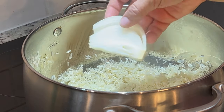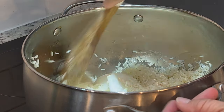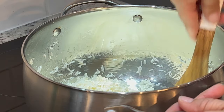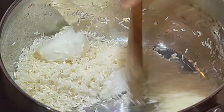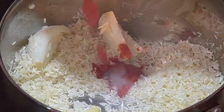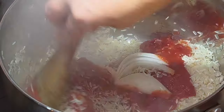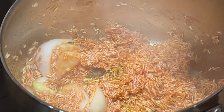Then add one large whole garlic clove and half an onion cut in half, and sauté for an additional minute. I add the onion and garlic for flavor and leave them whole so it's easier to pull them out when serving. Now add one eight-ounce can of tomato sauce, mix it in, and lightly fry until it turns a bright orange color.